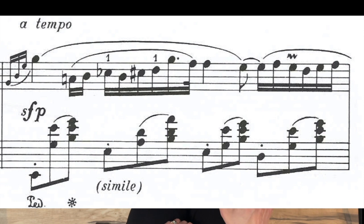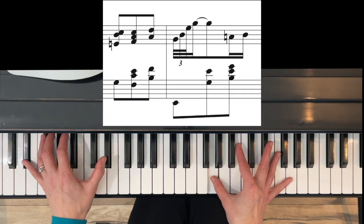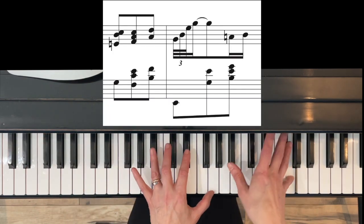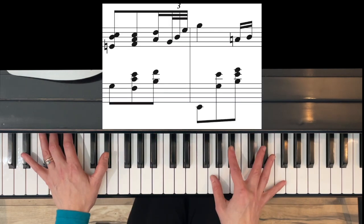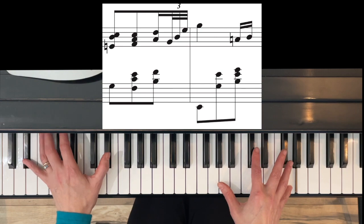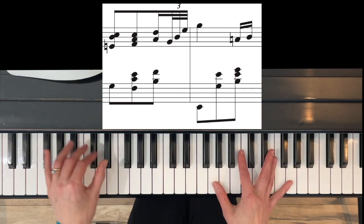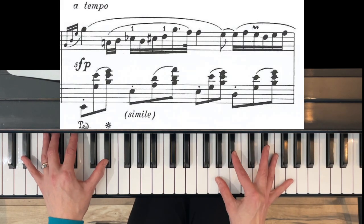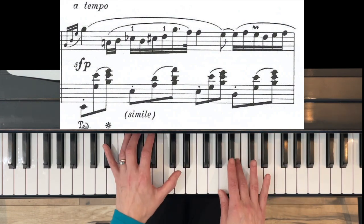Measure thirteen has three grace notes — these are up for interpretation. Some pianists like to play the first note of the grace notes with the left hand note. Some like to play them before, so the G and the E-flat come together. And some like to play this and then fit it in with a bit more of a romantic feel.